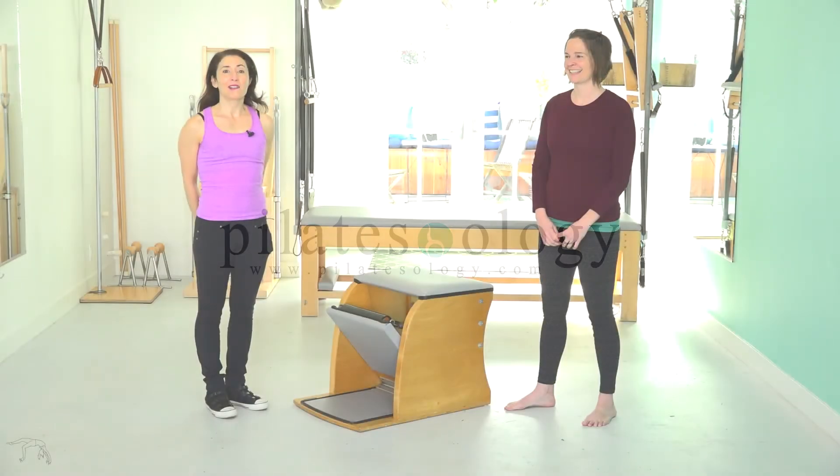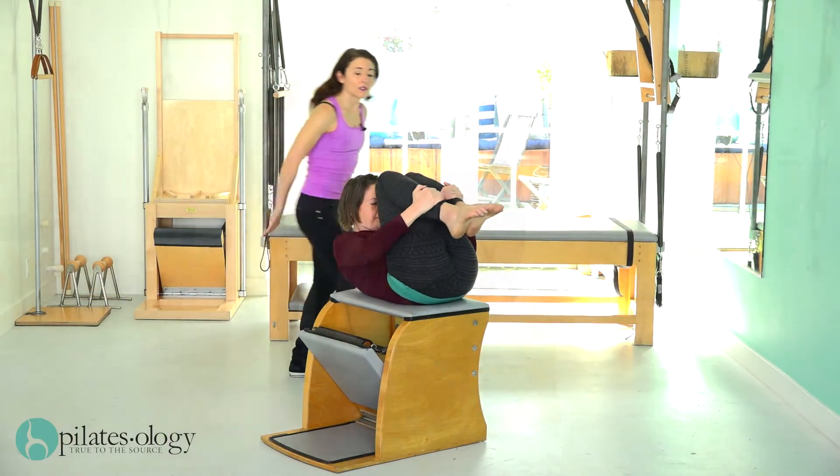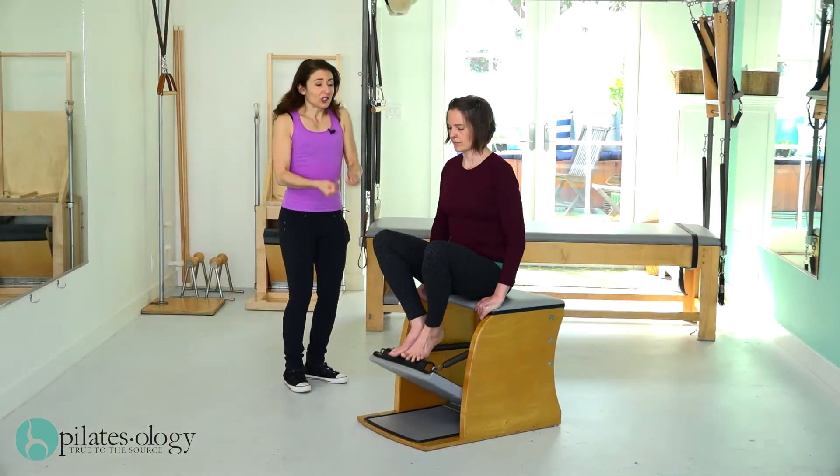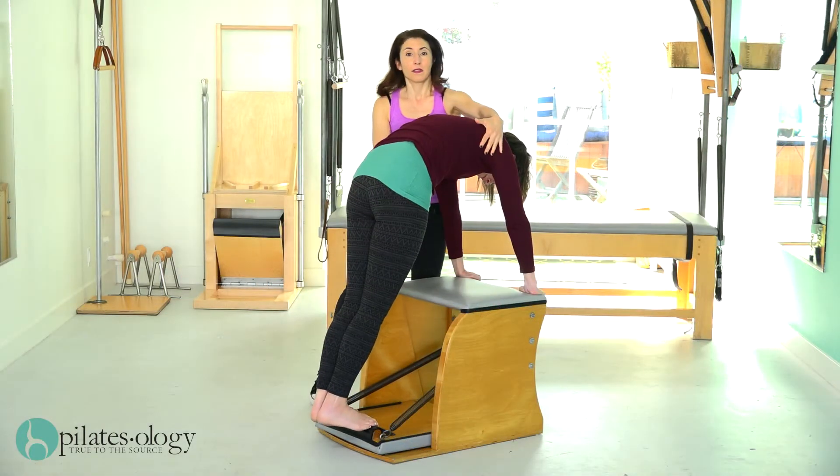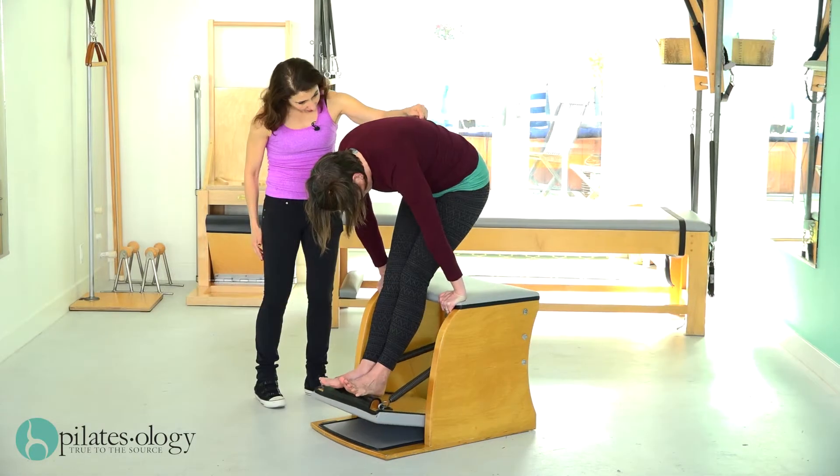Hi, today we're going to do a one-to-chair workout. I'm Andrea, this is Cori. We're going to do a little group of exercises that focuses on lift, because we can all have a little more lift. It's also going to support our work on the reformer, where there's lots of hard lifting to do.